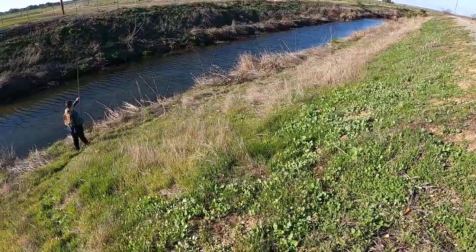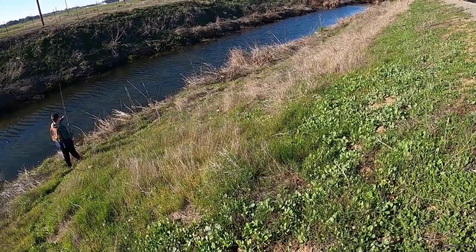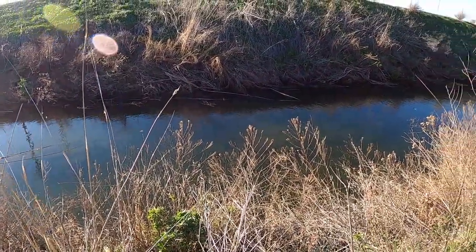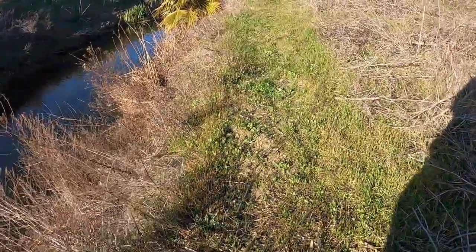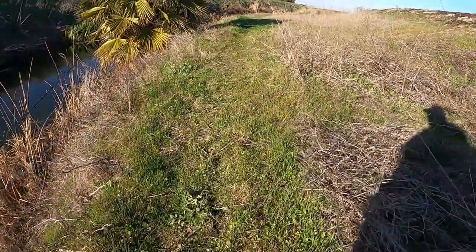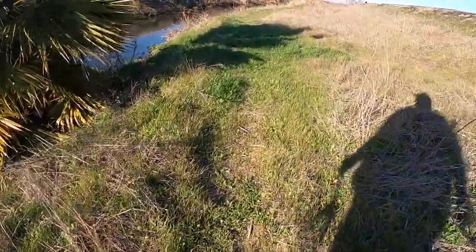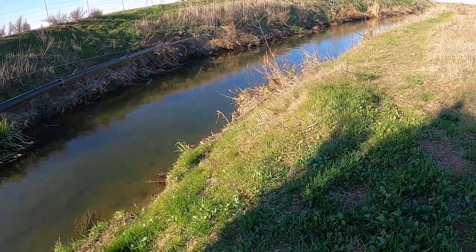Alright, so we got Caleb's tackle box ready to go. We are at Marsh Creek, about to go try out and see what we can find. We found a little embankment here that looks a little juicy. Hopefully I can make my way down without tearing up my knee too bad. I'm just going to walk down the bank and see what I can find. We found a different area that gives us a lot more access to the creek side, so we're just going to keep walking down the bank and see if we can find some fish hiding down here. Here fishy fishy fishy.